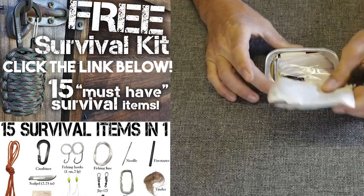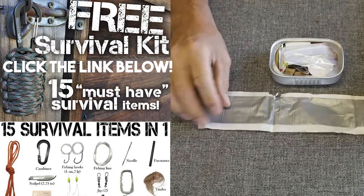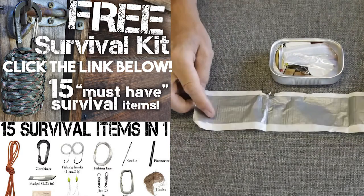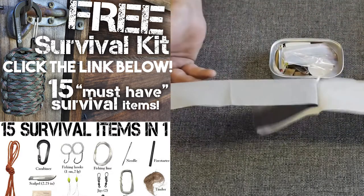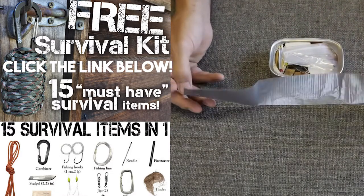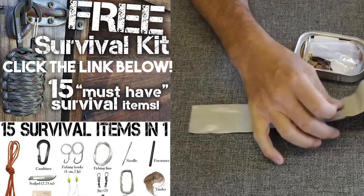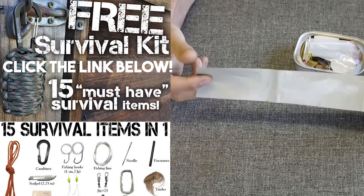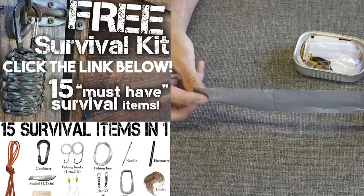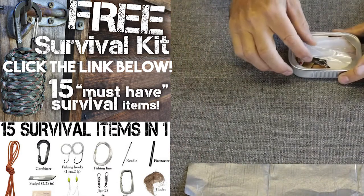First things first — we've got duct tape, a pretty good amount of it, probably about 12 inches of duct tape. Is it quality duct tape? Not all duct tape is created equal, but it's pretty good. What could you use that for? You could patch a tent, you could secure something. You just can't go wrong with duct tape. I think that's probably a good feature.